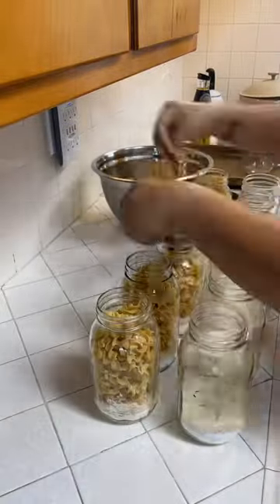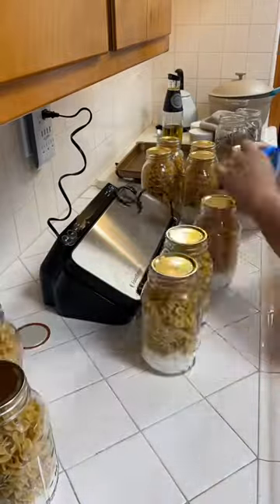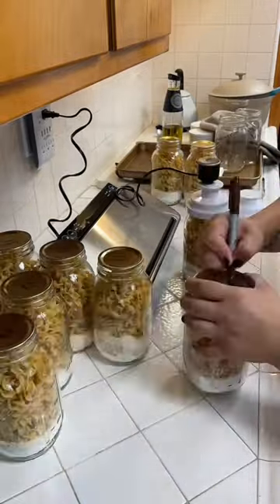Once those were all in, with the help of my little one, we got the last of the noodles into all the jars, filling them to the top, putting on our rings, and vacuum sealing to store.